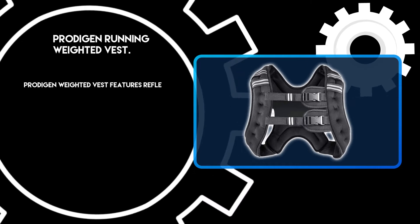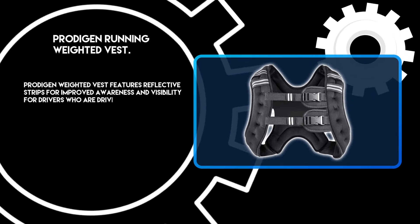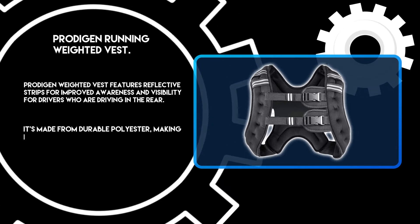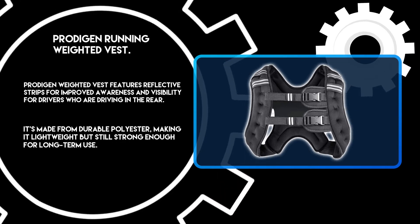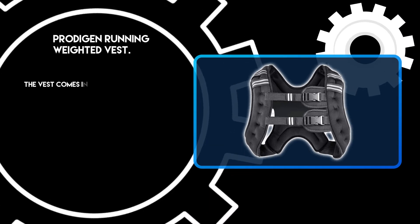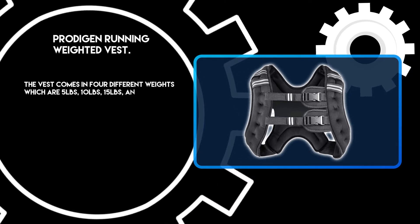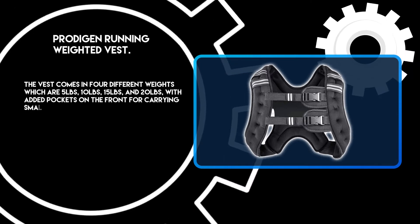The ProteGen Weighted Vest features reflective strips for improved awareness and visibility for drivers in the rear. It's made from durable polyester, making it lightweight but still strong enough for long-term use. The vest comes in 4 different weights: 5 pounds, 10 pounds, 15 pounds, and 20 pounds, with added pockets on the front for carrying small items.